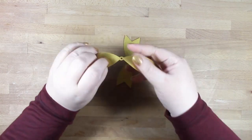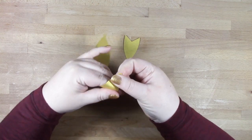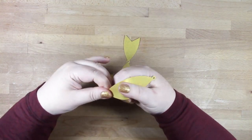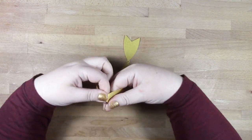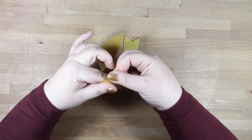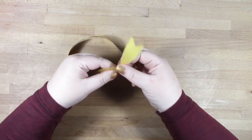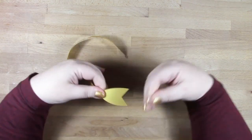First we're going to start shaping our pieces by adding a curve. I'm doing this with my hands, but you could wrap the pieces around a pen or something cylindrical if you'd rather. This is probably how I end up getting so many paper cuts, so you can always wrap them around something instead.